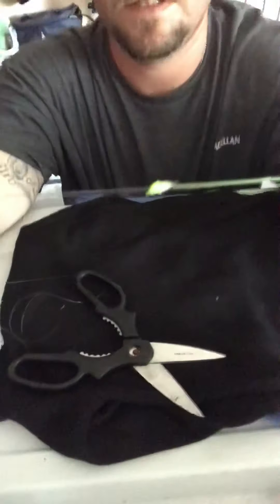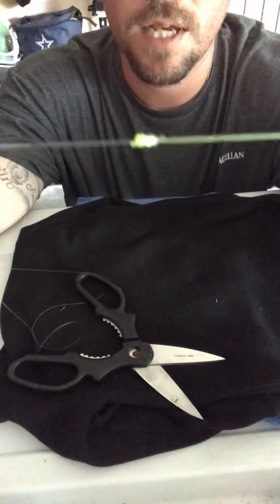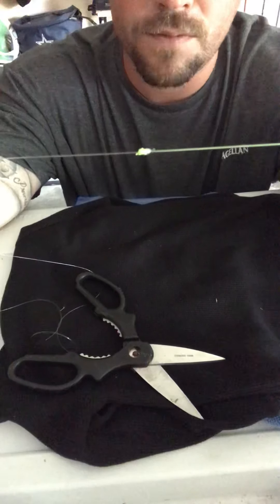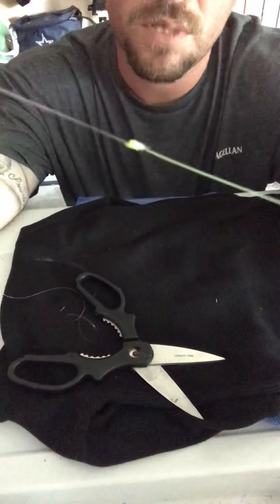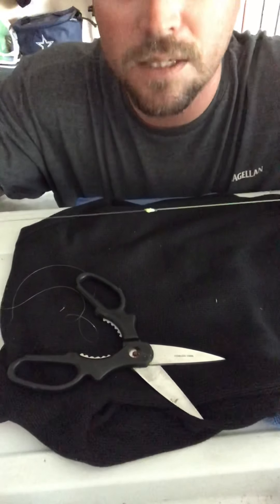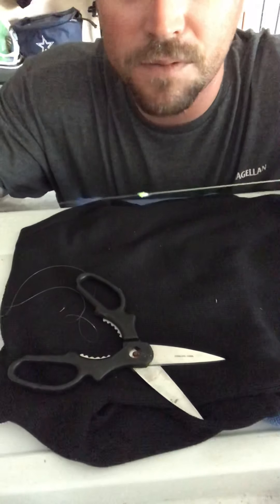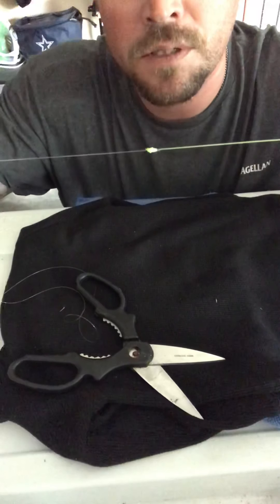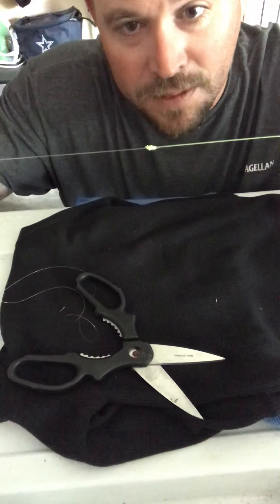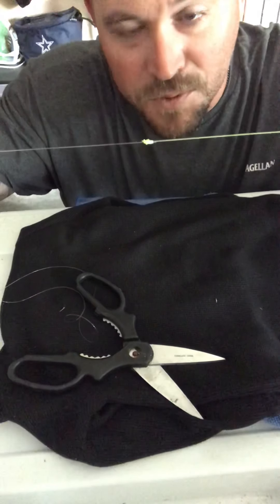And there you go — there's your Uni to Uni knot. If this video helped you, give it a thumbs up. Comments are welcome — if you need me to explain something further, leave a comment and I will. If this video helped you out, like it, share it, comment on YouTube, subscribe.